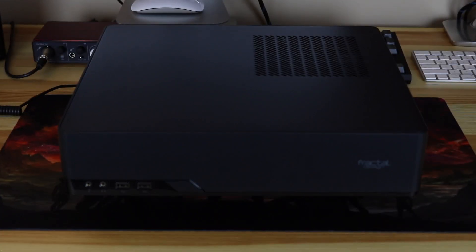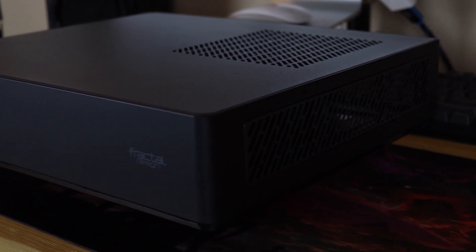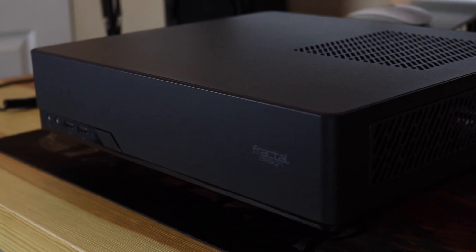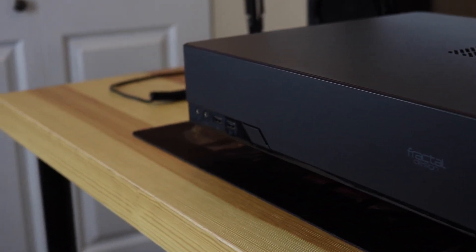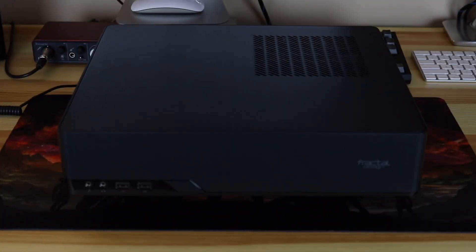I decided to buy the version with the built-in power supply. It was a choice mostly based on convenience, and the fact that, even if it's not the best PSU out there, it still has 80 Plus Bronze efficiency with a 3-year warranty, it's super quiet, and it fits perfectly in the dedicated space. As a suggestion, even if you decide to use it in a vertical orientation, I strongly recommend applying the rubber feet at the bottom, because those screws stick out prominently and they scratched my desk in a matter of seconds.